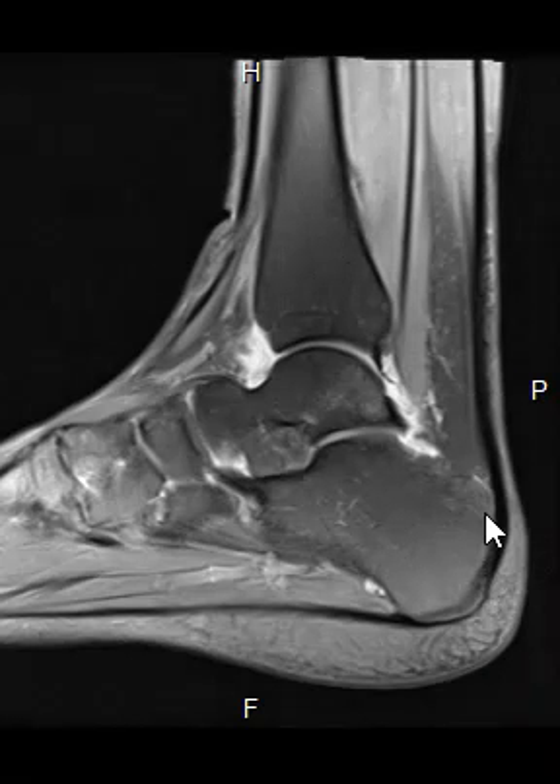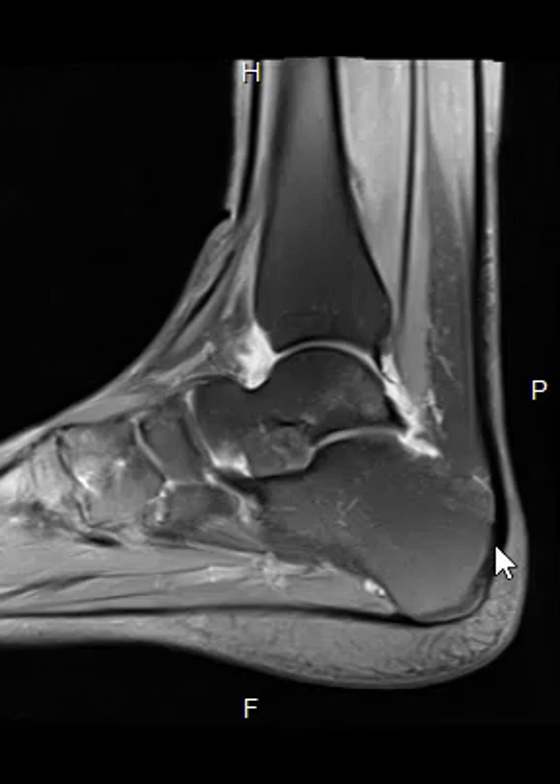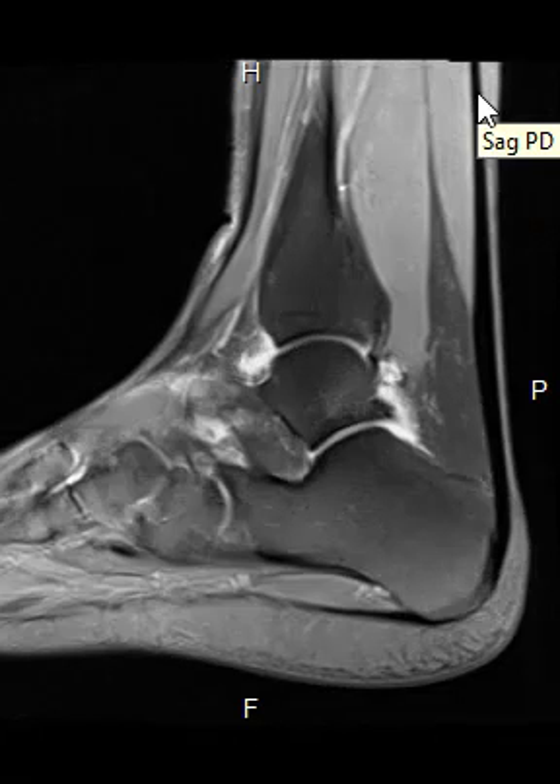Hello, this is Dr. Gay, and now we're going to take a look at an ankle — just a kind of bread-and-butter ankle case here. This is a side view of the ankle. In the back here we see this dark band; this is the strongest tendon in the body, called the Achilles tendon. You can see this gray stuff is muscle.